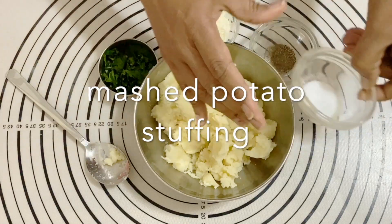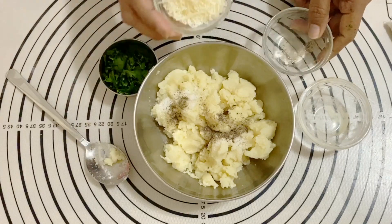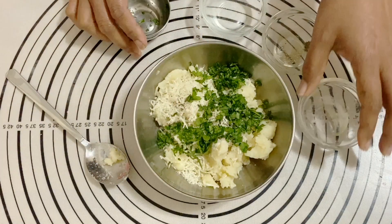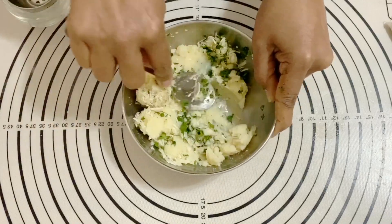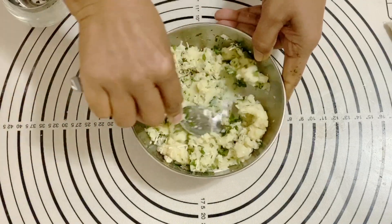I've got some mashed potato. It's very important that you do not have any lumps in your mashed potato. I'm adding salt, pepper, some parmesan, and some chopped cilantro — you can use parsley just as well. I'm going to give it a good mix. It's very important that you mix it all together so it's not lumpy.